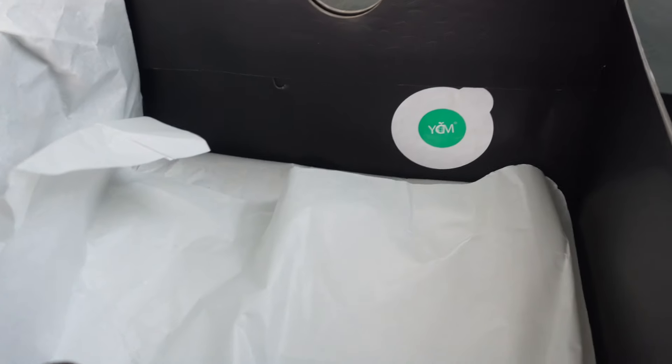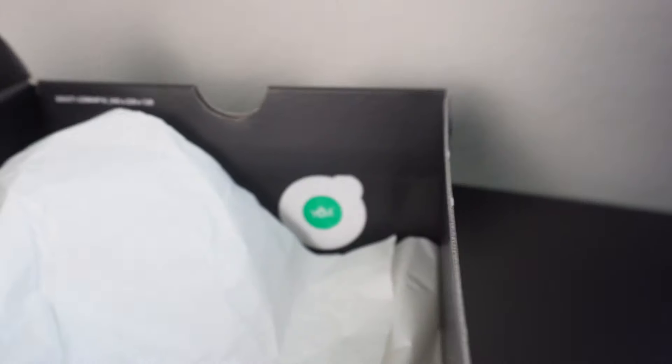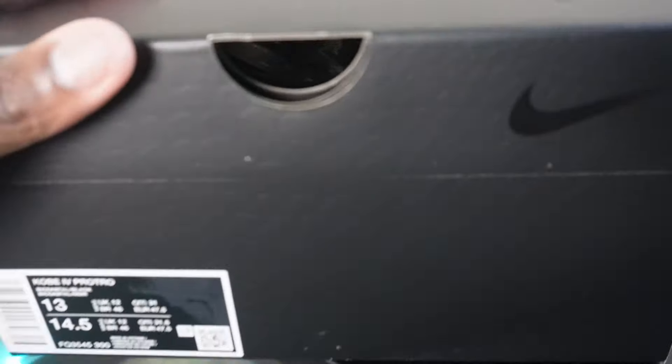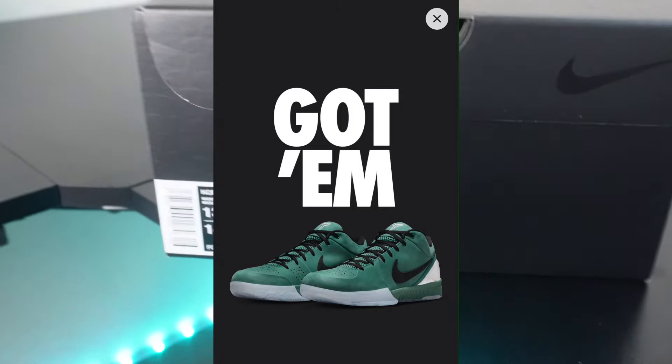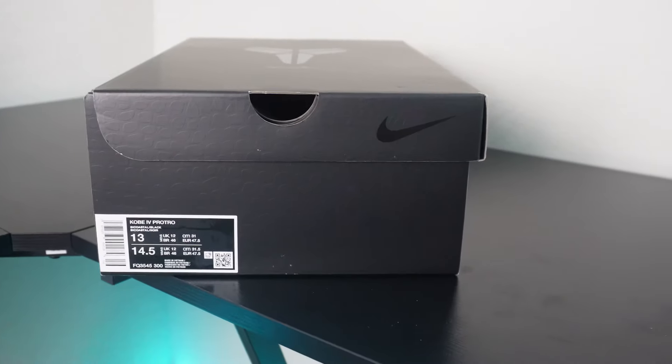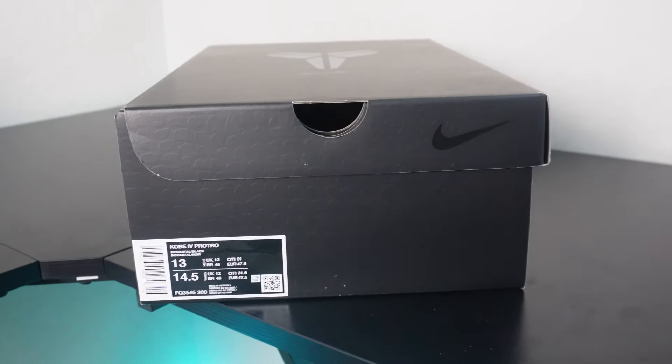You guys see that paper — generic paper, no extra laces or anything. And you guys see that quality control sticker. You guys know these are not reps — these are the real thing. I hit these on the Sneakers app and I was super excited that I hit. I never hit on Kobe's for real, so it was extremely exciting. Let me go ahead and get into the shoes now.